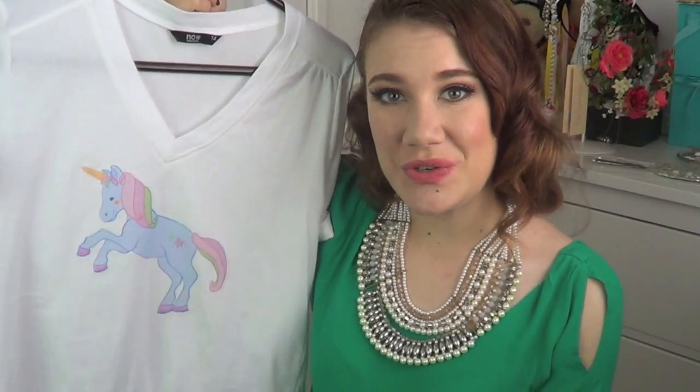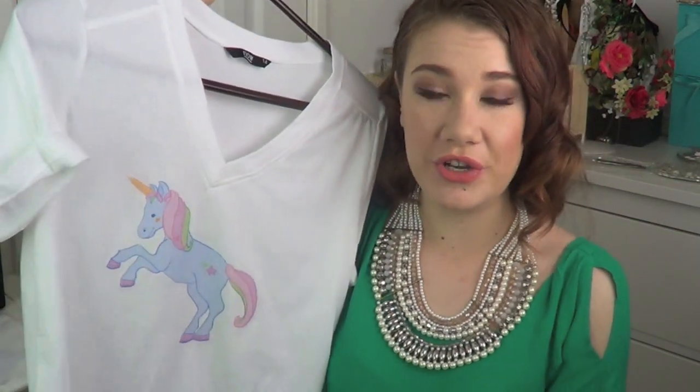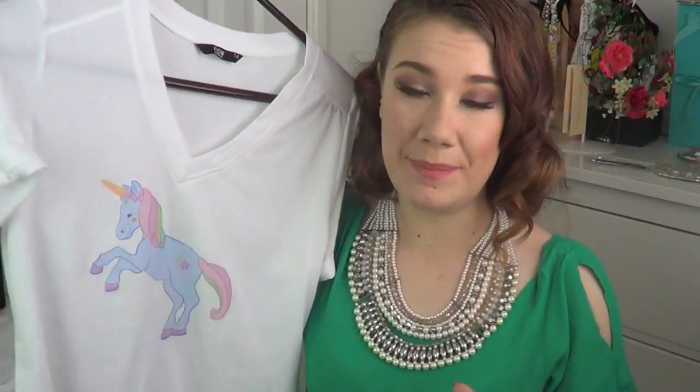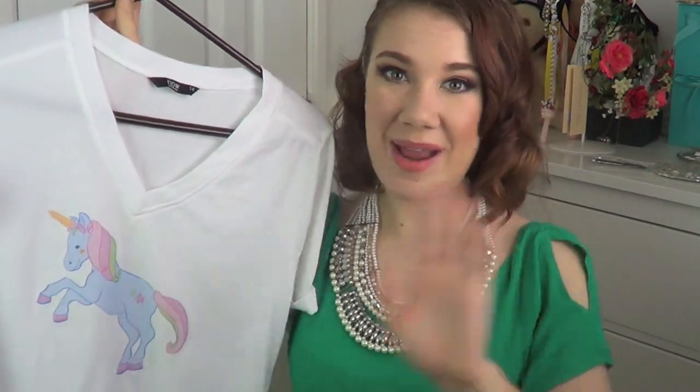I hope you found this tutorial really helpful — have a go and definitely try it out for yourself. If you want to use this unicorn design and put it on your own t-shirt, you just need to go to my Facebook page to access it. I put the link down below and linked it earlier on in the video. I will talk to you in my next video and I will see you guys then — please subscribe!